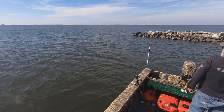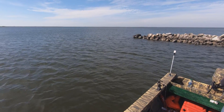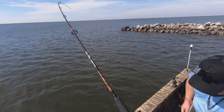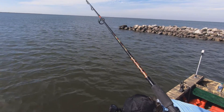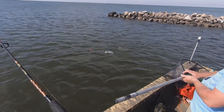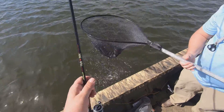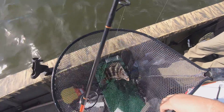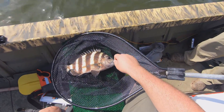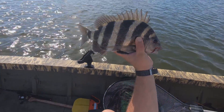Oh, he's a big one. Oh, come up here! Oh he's nice — it's so much fun. Yes! Hello sir. Come here, oh that's beautiful. Oh, he's pretty.